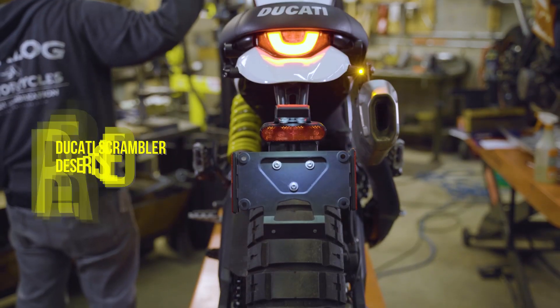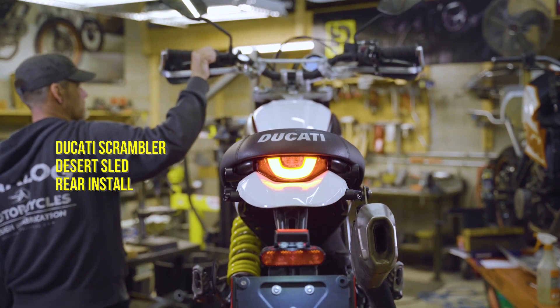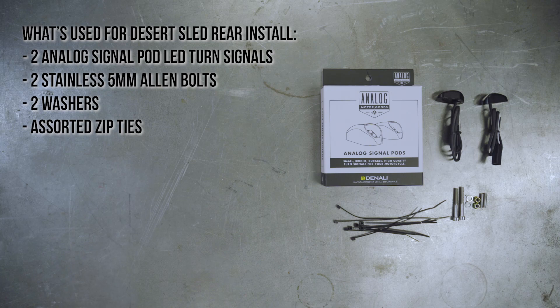Next up, installation instructions for the rear signals on the Ducati Scrambler Desert Sled. For installation of the analog signal pods on the rear of the Ducati Scrambler Desert Sled, you will need assorted metric Allen wrenches and wire cutters. Components needed: two analog signal pod LED turn signals, two stainless 5mm Allen bolts, two washers, and assorted zip ties.